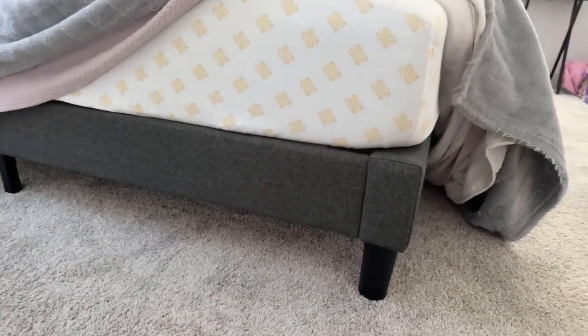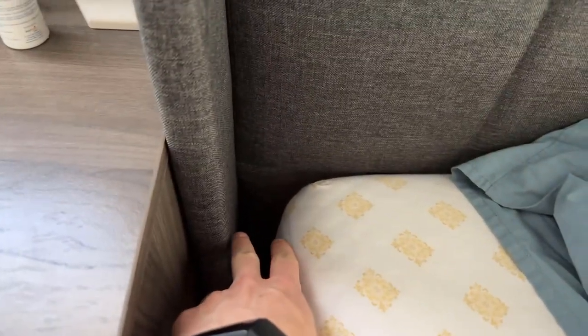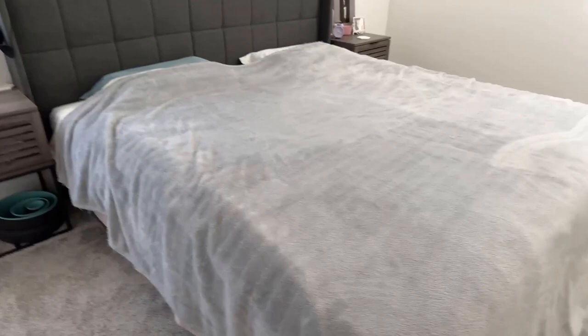Some people in the reviews said they think this is kind of bulky, but I don't feel that's the case. Our king mattress ends right there and there's only about three or four inches beyond it. On the side there's only about an inch and a half to two inches of space, and then another inch on the other side. So if you take a king mattress, you're only going to have a few inches of extra footprint in each direction. I don't think this is bulky, but just keep in mind it will be slightly bigger than a king mattress footprint.